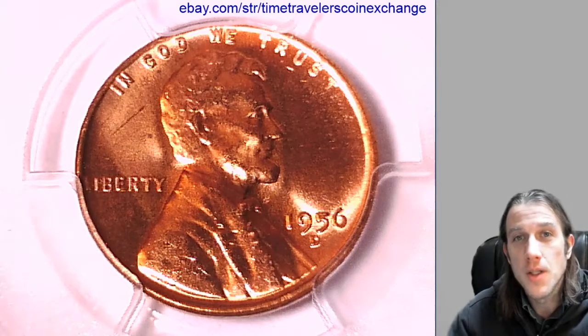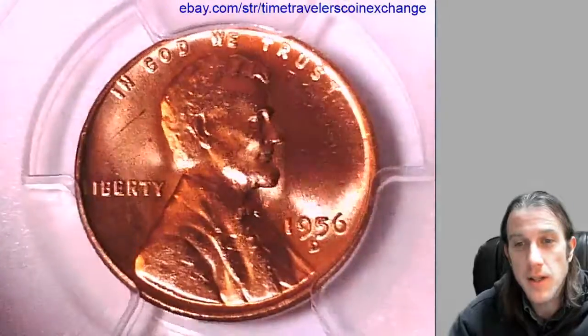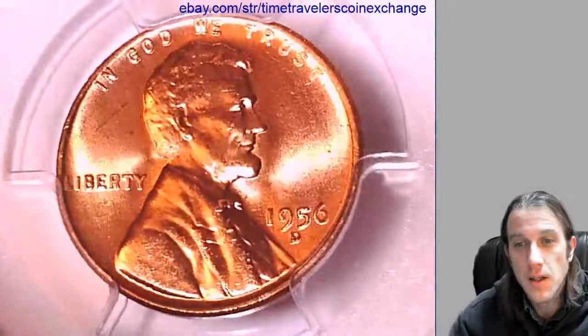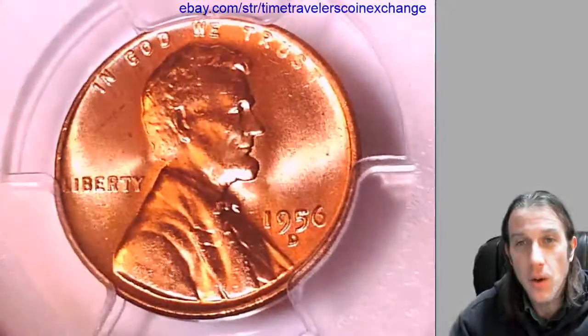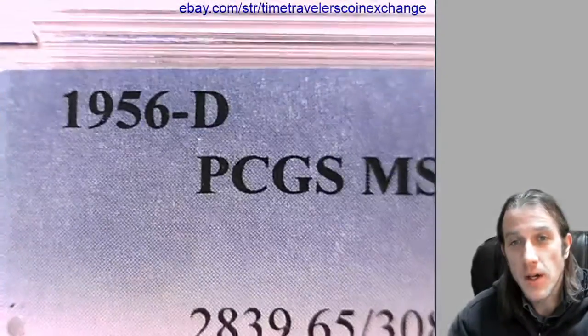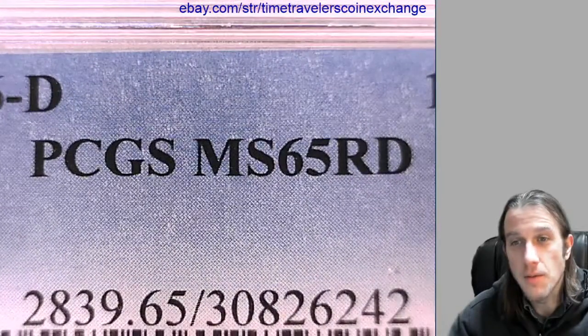Hello again everyone, welcome to Time Traveler's Coin Exchange. The next coin we're going to take a look at is a 1956 D Lincoln Wheat Cent. It's from the Denver Mint and it's a business strike coin. This one has been graded by PCGS and they graded it Mint State 65 Red.